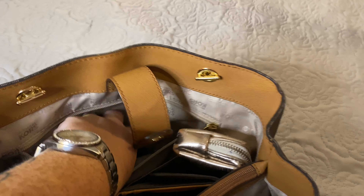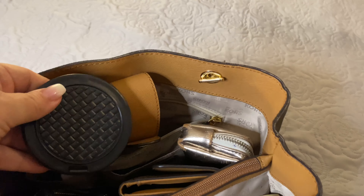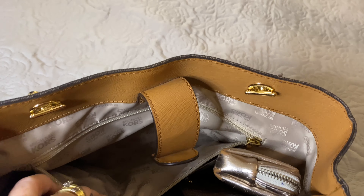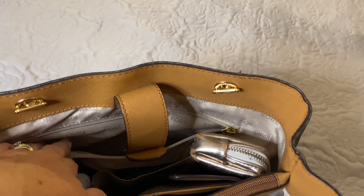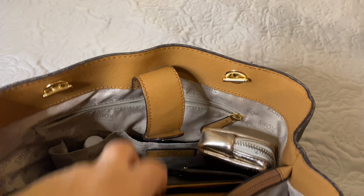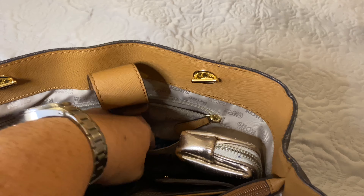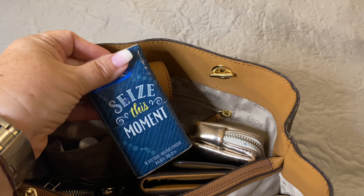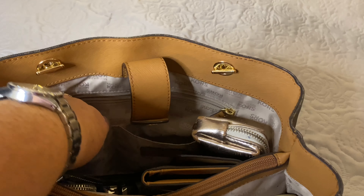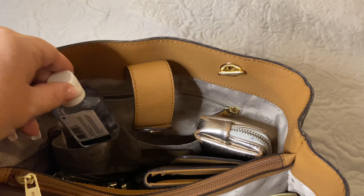In the back pocket of the bag, I have a compact mirror — that's all I have back there. I've also kept my phone in here for most of the day as well. In the front pocket, I have Kleenex, and in the other pocket, I have hand sanitizer.